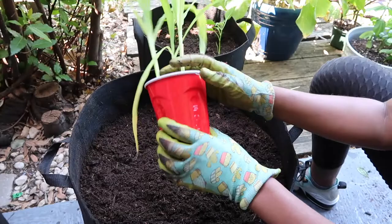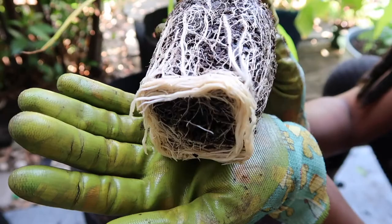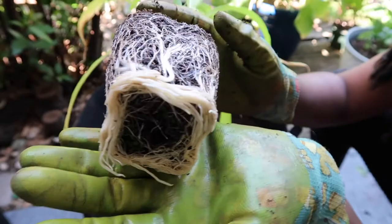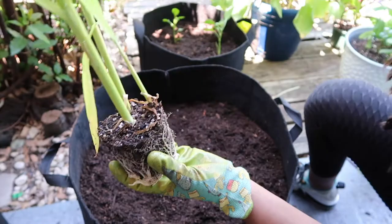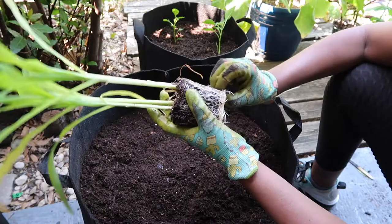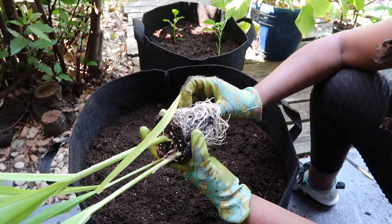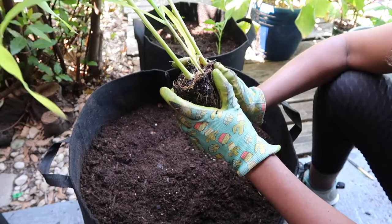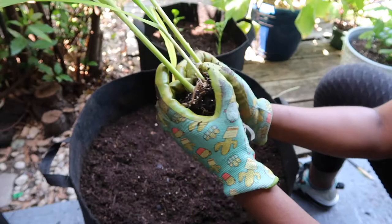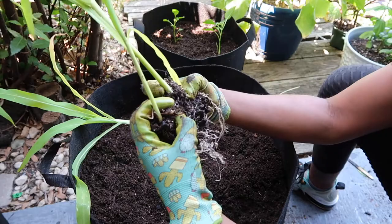Our corn is looking amazing and growing beautifully. We're going to just pop these out — oh my goodness, look at those roots! These babies are feeders. We're just going to break these apart as gently as possible — let me tease the bottoms first. They definitely needed to be repotted. I'm trying to separate them as gently as I can; I hope these survive.